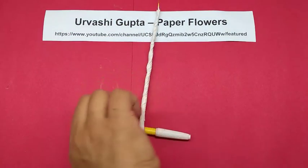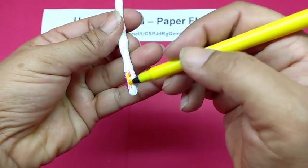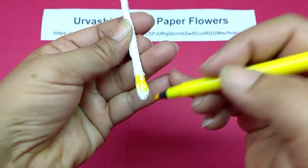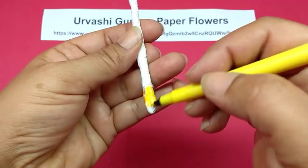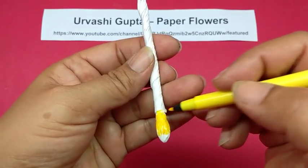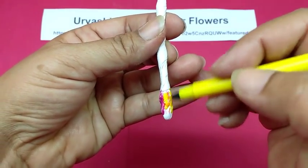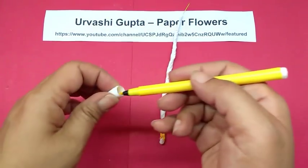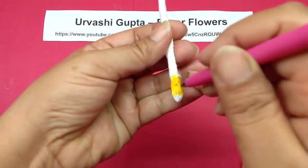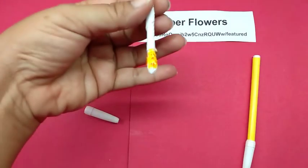Then take the yellow colored pen and color the other half in the same way as we did for the pink, leaving a tip again. So you have half of it in yellow and half of it in pink. Then take the pink pen again and just put dots on the yellow portion at random.